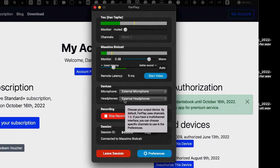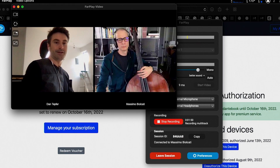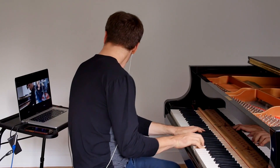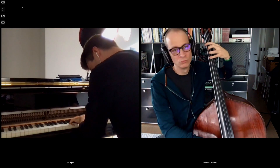Shall we start video? Sure. I'm going to hit Start Video. And hey, Massimo — good to see you. And there we are, we're ready to make some music. That's it. That's how easy it is to connect to somebody over FarPlay. And the beauty of it is that it doesn't take any time — if you have 20 minutes in your day and you want to play a couple of tunes with a friend, you can just make it happen so easily. We really hope that you enjoy using FarPlay. Thanks for watching.